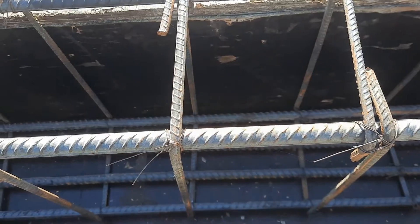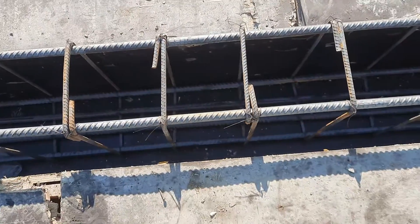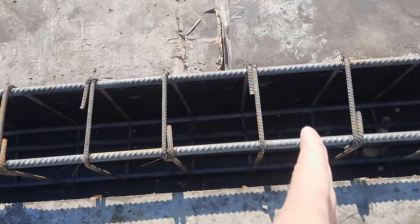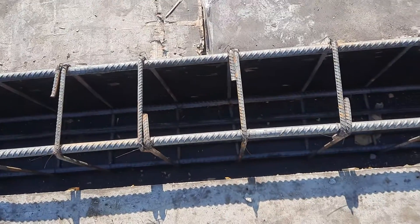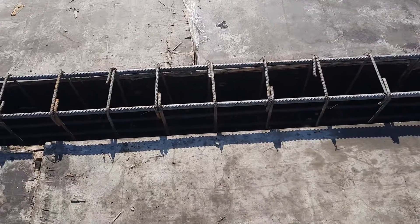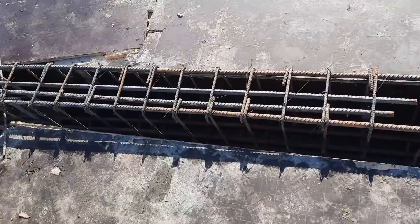The stirrups have a diameter of 10 millimeter with spacing of six inches, as you can see clearly. However, the hooks are bent at 90 degrees — it should be provided at 135 degrees to resist earthquake forces. This is very important: provide hooks at 135 degrees, not 90 degrees. They made a small technical mistake in this hook.